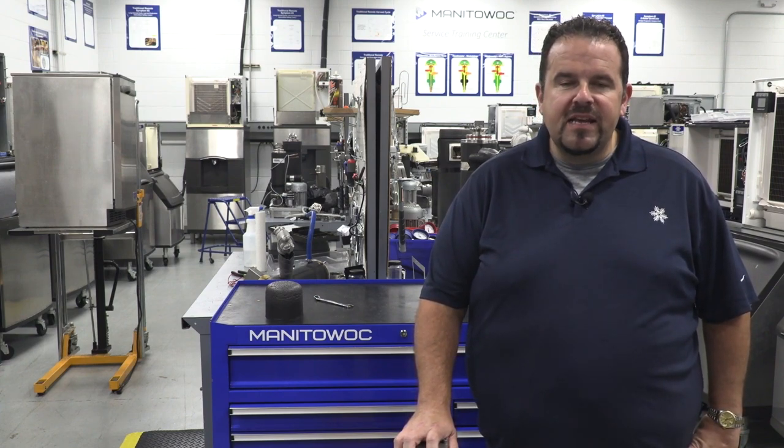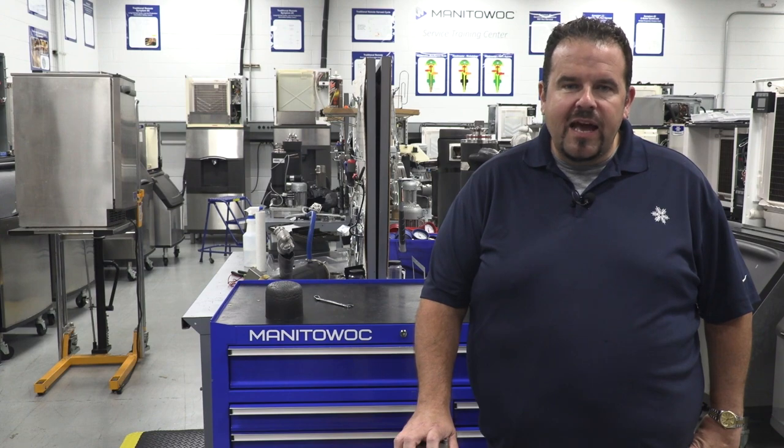Hello and welcome to Manitowoc Ice Service Training Center. My name is Jonathan Bailey and we're going to be looking at the Manitowoc Flaker Nugget removal of the auger today on this ice machine.